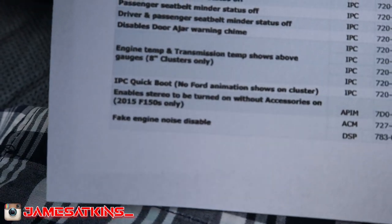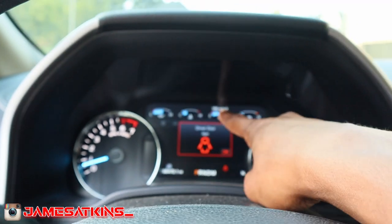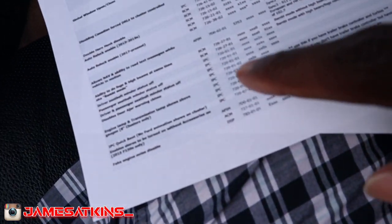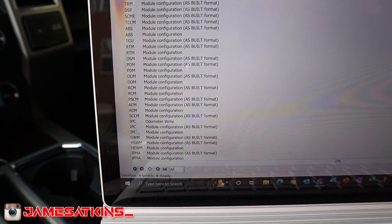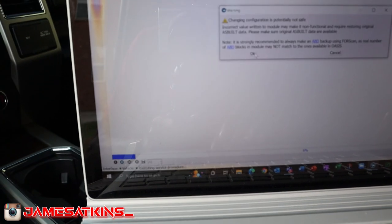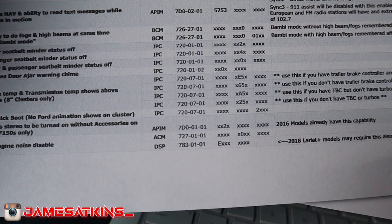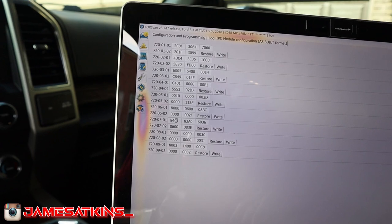Basically, instead of only showing the gas mileage, it'll show all the available temps up there. I need to go to IPC and configurations. I'm in the configurations, scrolling to IPC, and I'll change the value. I hit the play button, change configurations — it says 'potentially not safe, I understand' — and I'm looking for 72007-01, which is right here. Let's make these changes.